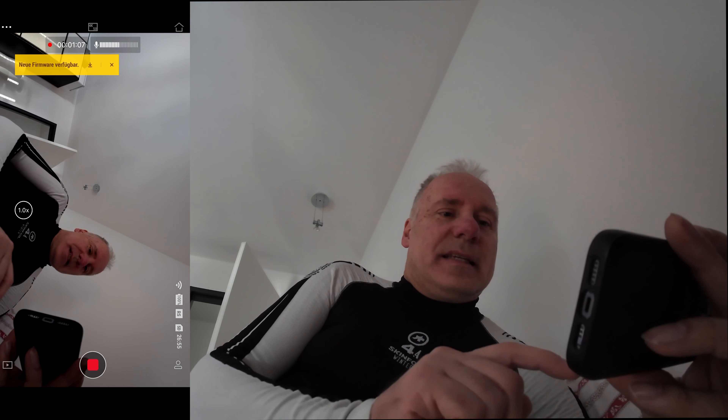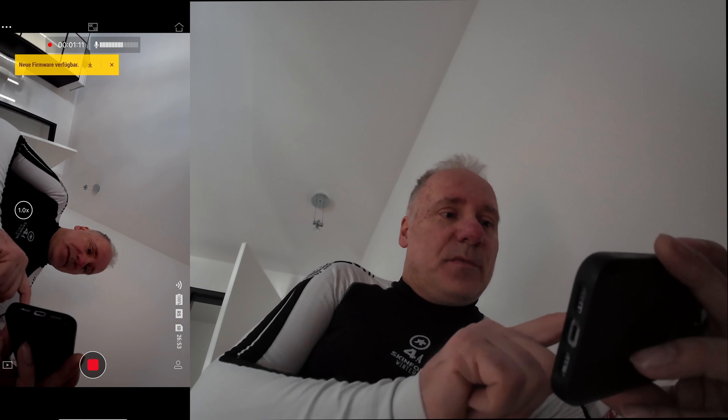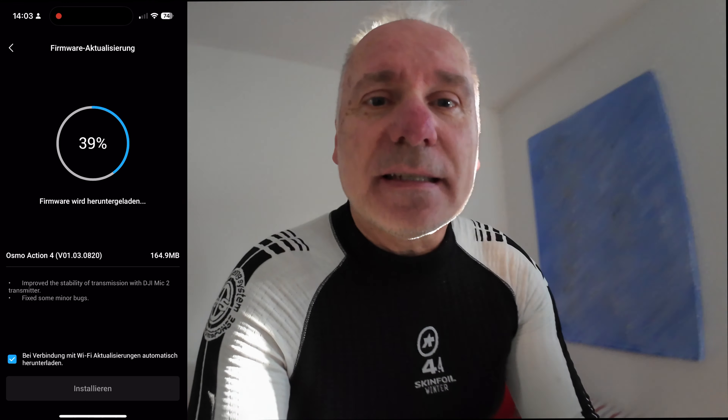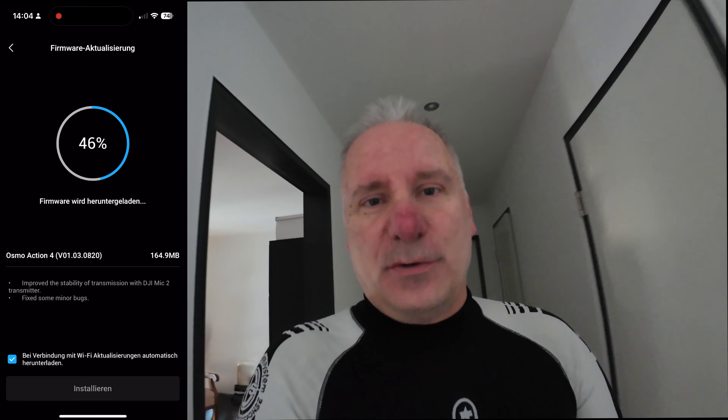I want to connect this microphone to the Osmo Action 4. I need to play a firmware update — we can see that it is available right there. I will download it now. Then we can connect the Funk Mic 2 with this action cam.